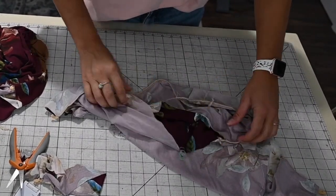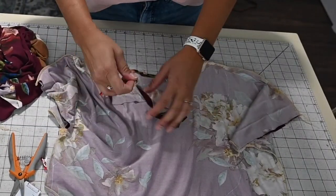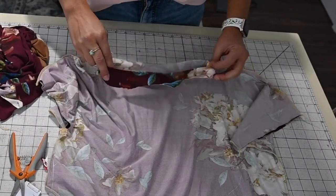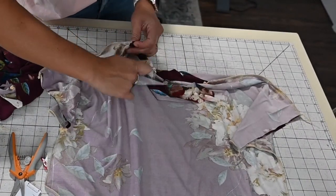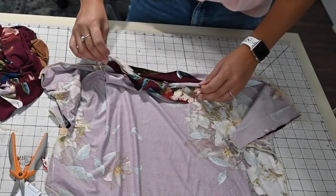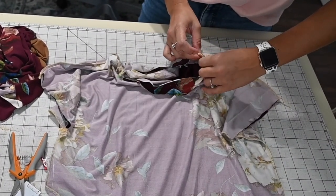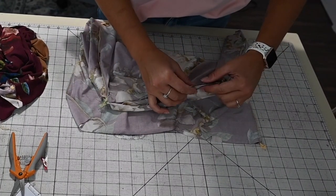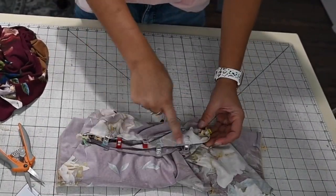Now for my boat neck, I've got my bodice. I'm going to leave it inside out and grab my neck band. As you can see, I have my red mark right here which tells me that's the back, and green here which tells me that's the front. So we're just going to fit it right in and match up those side seams. Now this one should be exactly the same size as your neck opening, so you can just go to the side seams, attach it to the front, and then match up the raw edges all the way around — right sides together. It should fit right in. And you're going to go sew that all the way around.